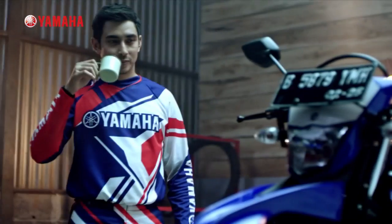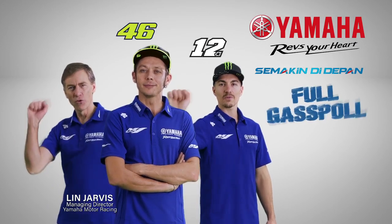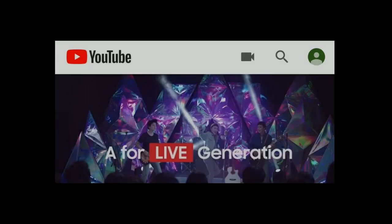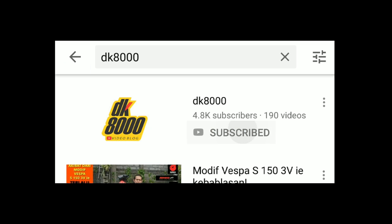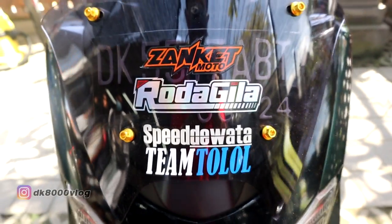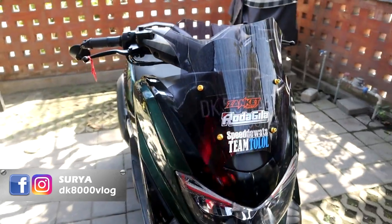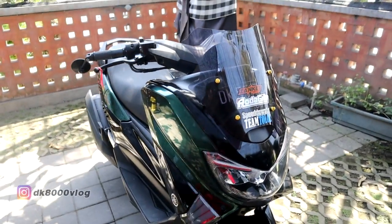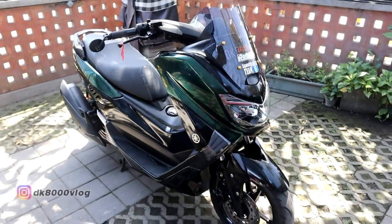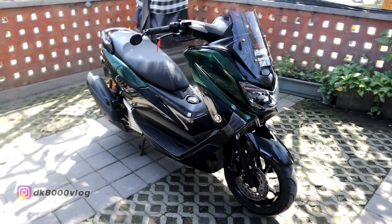Yamaha WR-155R, the real adventure partner. Selamat datang di channel DK8000. Hari ini hadir kembali dengan modifikasi dari Maxi Yamaha N-Max.